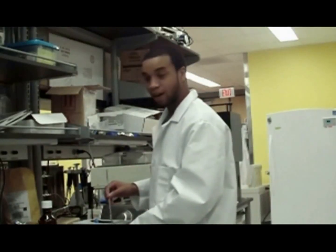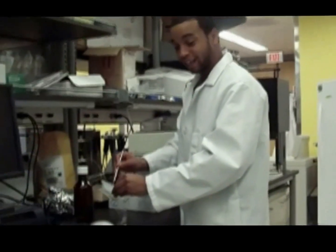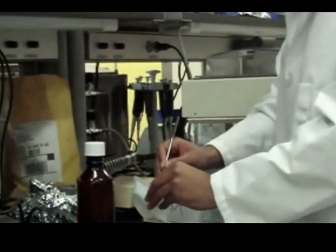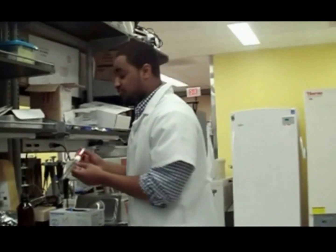Hey students, right now we are adding the polymer into the volume. The polymer consists of polyethylene glycol diacrylate. Now we're going to extract 20 milliliters of the photo initiator solution.